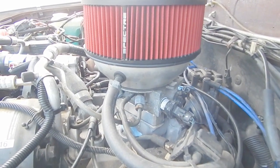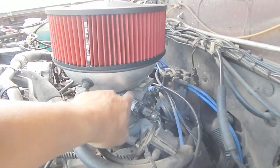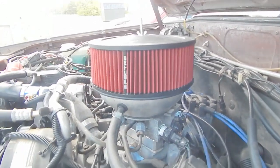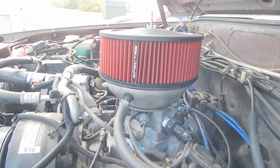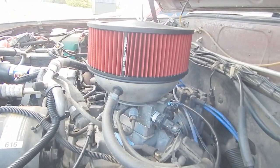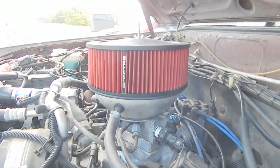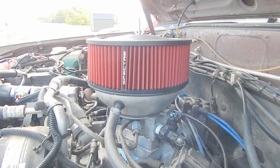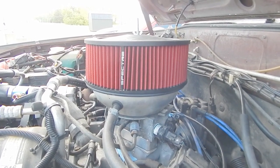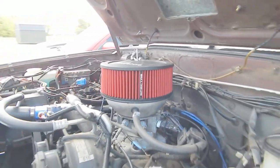On top of that you're going to see the TBI. That is from a 4.3 liter Astrovan, I believe it was. I found that on eBay — if you look up, you can definitely find them there. It's not that hard of a mod. What you're going to do is take a picture of the one you currently have on and go on there and try to match it up as best as you can.